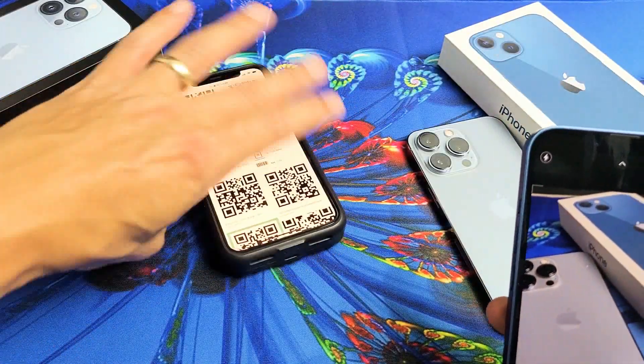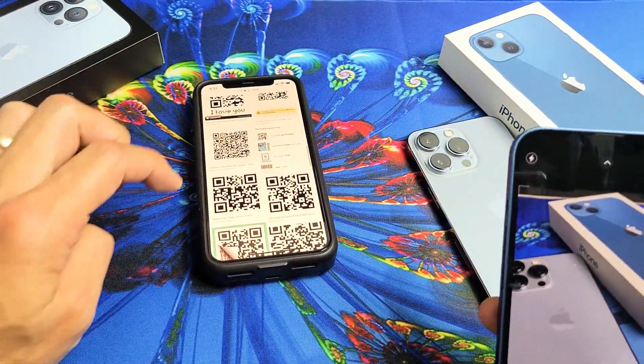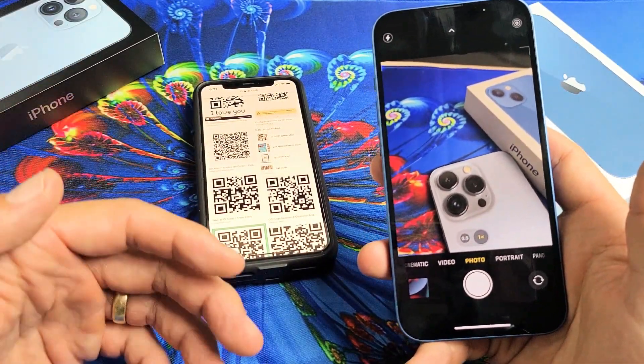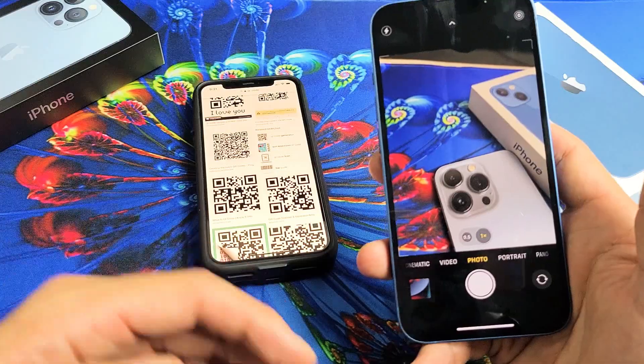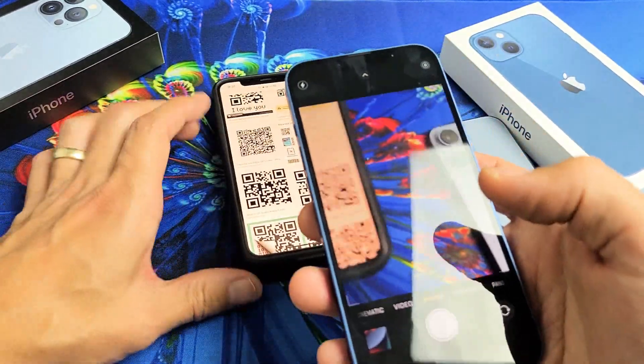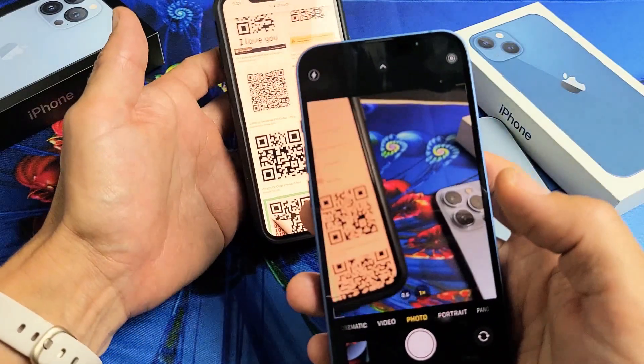I just did a quick search for some QR codes. Now QR codes can take you to like the app store, they can give you a message, they can give you a contact, they can send you to a website, and so on. So it's on photo now.